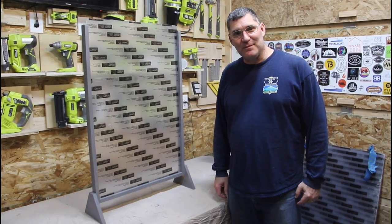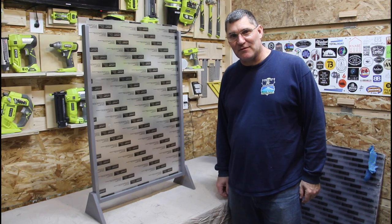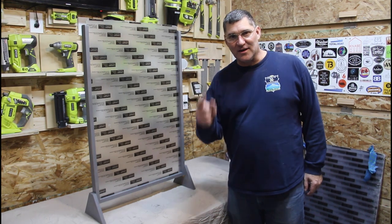Hi, I'm Scott, and today I'm going to show you how I built these sneeze guards for the United States Postal Service to protect them from the COVID-19 virus, on Dad It Yourself.